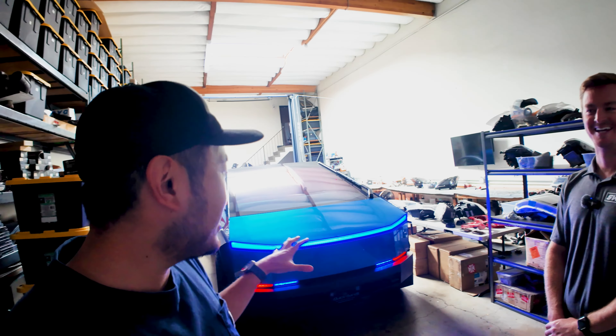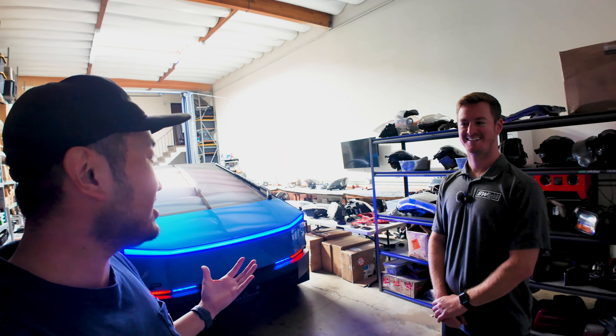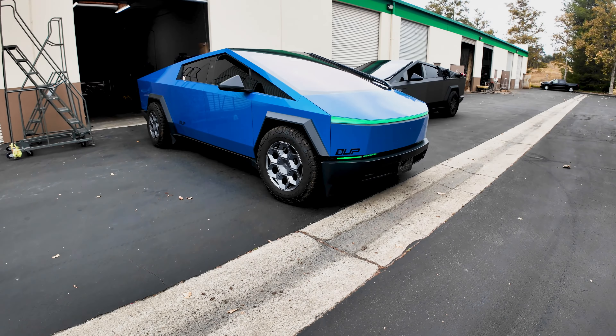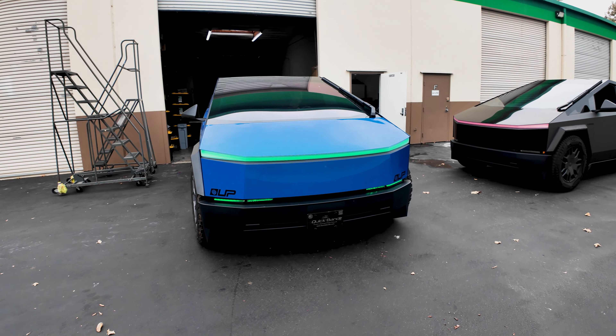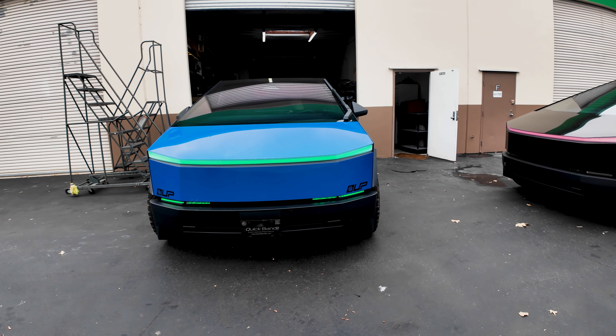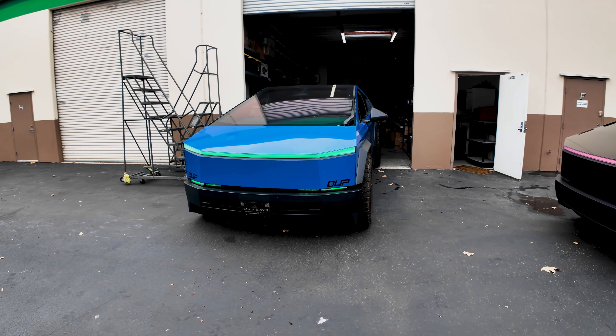This is Sean with SW Lights — the mad scientist behind this crazy setup on the Cybertruck. Sean, how long does this take? Two timeframes, really. If you're in Southern California, Agoura Hills, you can drop off the vehicle and we can finish in one to two days. But if you're out of state, we'll have it pre-built and ship it to you, and you go to one of our dealers or any stereo or electronic shop and get it installed in about two hours.